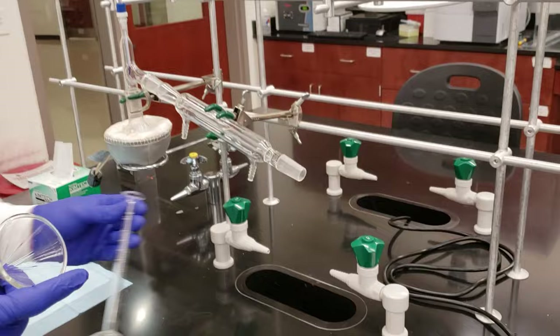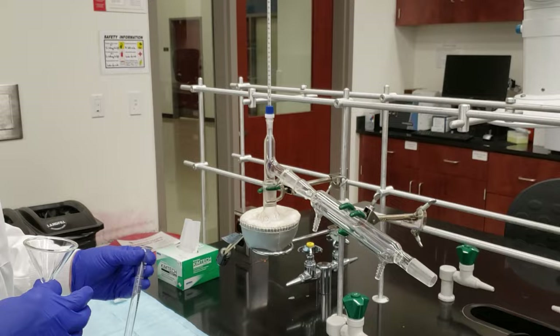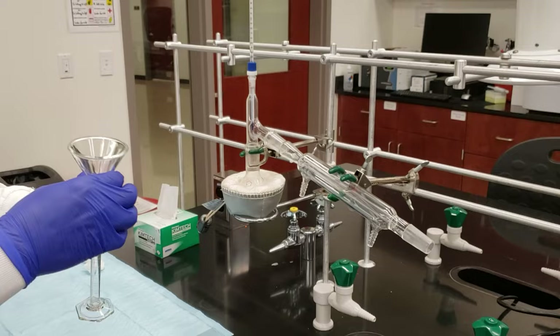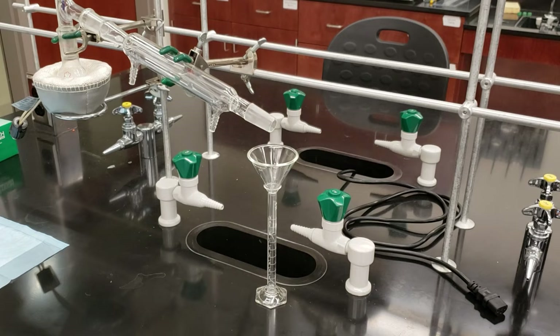To collect that distillate, we're going to be using a graduated cylinder because we need to take readings every milliliter of distillate collected. We're going to check our thermometer and record a temperature so we can create a graph of temperature versus volume for our data. I'm going to put a short stem funnel into our graduated cylinder to make it easier to catch each drop as it comes out.